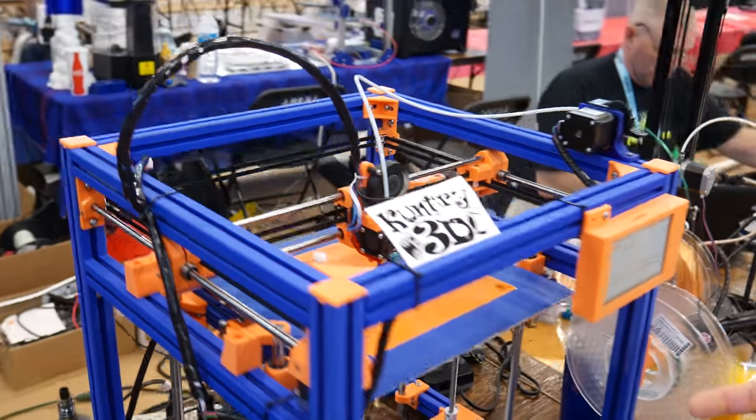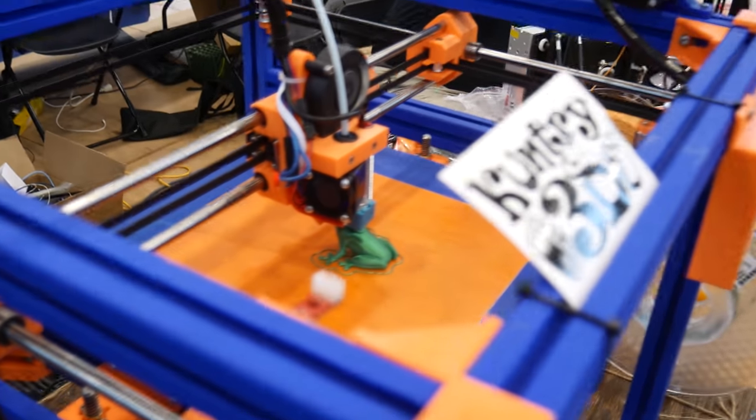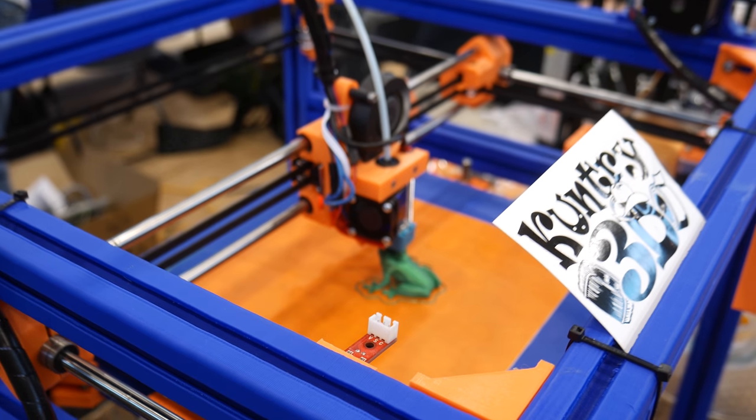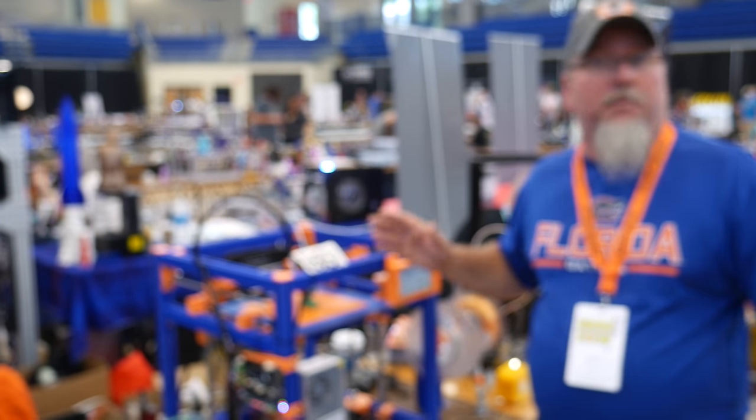That's basically what I'm showing. I'm not showing that you should print your extrusions. I'm showing that for structural things that don't have a lot of torque or something like that on them, simple PLA — because that's all this is — a simple PLA will do what you need it to do.